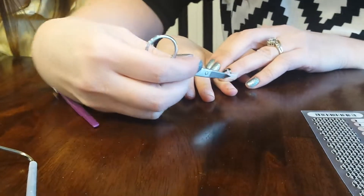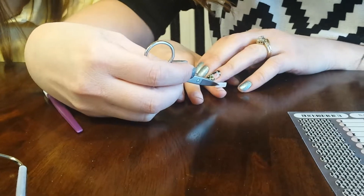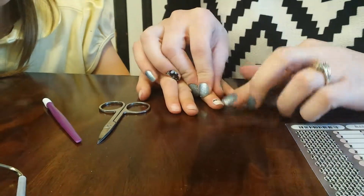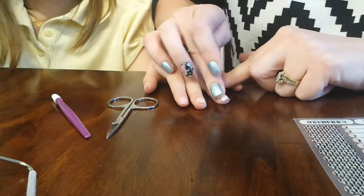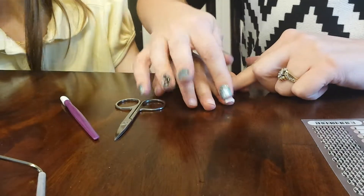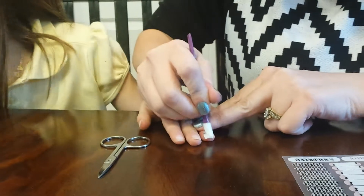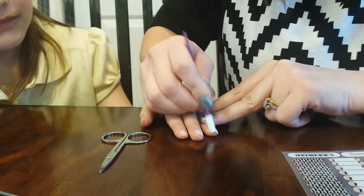We're going to stick it on her nail. You want to make sure you don't touch the part that's going to go on your fingernail with your fingers because they have oils on them. Apply middle pressure and then to the sides so you don't get any bubbles. What makes a Jamberry stick is heat and pressure. You can use your stick too if you want and apply pressure.